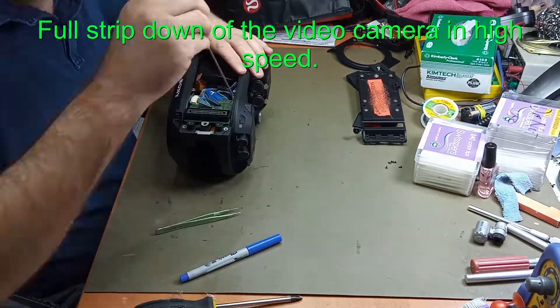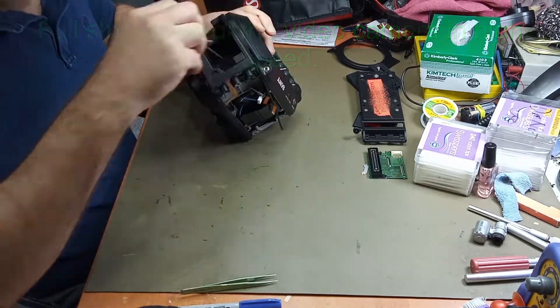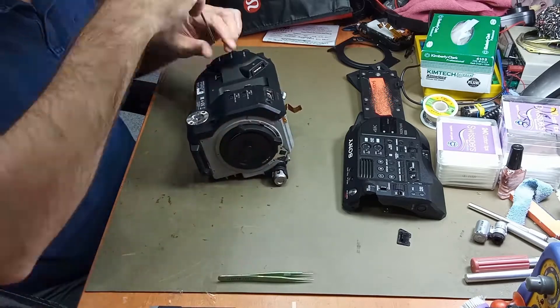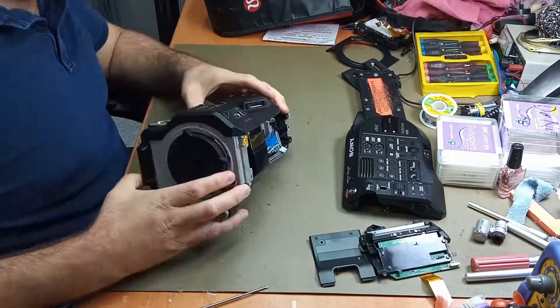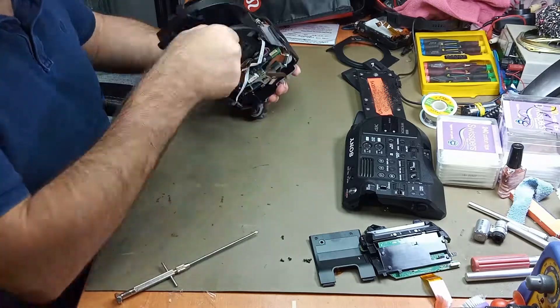This is the video sped up. Pulled it apart — there are some parts missing from the video. It was probably all up maybe about a three, three-hour, four-hour repair.